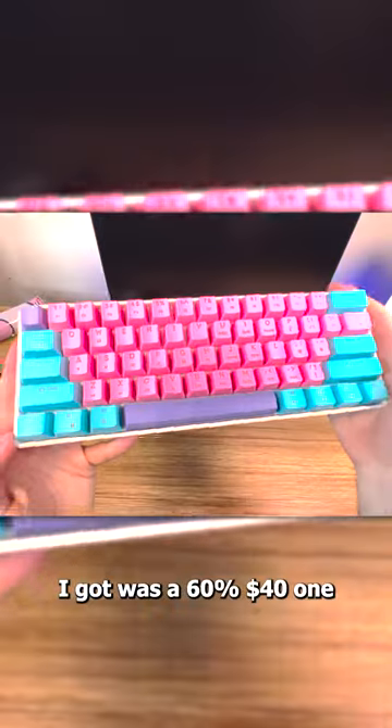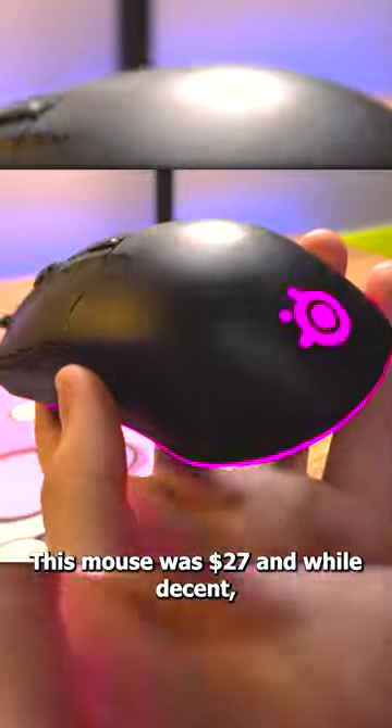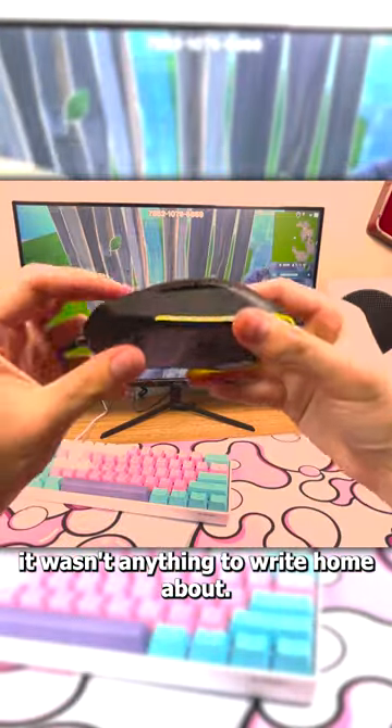The keyboard I got was a 60% $40 one with a sleek, compact design. And then for the mouse, I got the SteelSeries Rival 3. This mouse was $27 and, well, decent — it wasn't anything to write home about. But the real steal is the monitor.